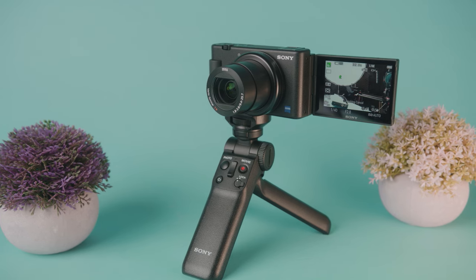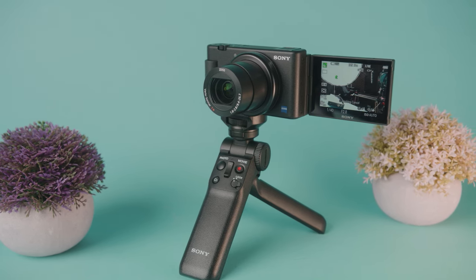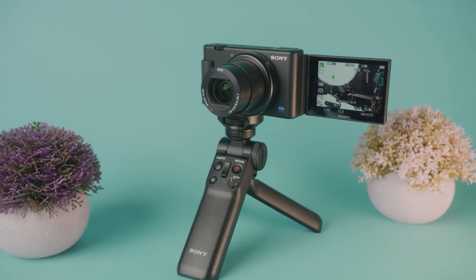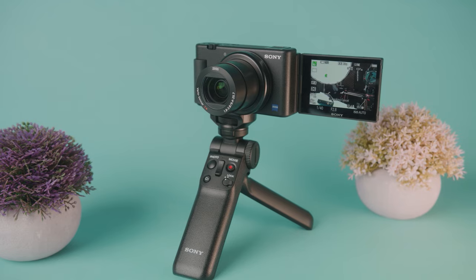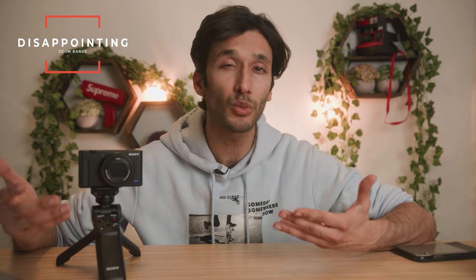The only thing I don't like about the lens is the zoom range. 24 to 70 is a decent range, but that's something I'd expect from a camera that's three or four years old. For a modern camera, I'd want to see something like 24 to 200 or 24 to 105, especially since Sony makes cameras with that zoom range. Overall the lens is sharp and looks as good as other Sony point-and-shoot cameras — the Lamborghinis of the point-and-shoot world — but the zoom range is disappointing.